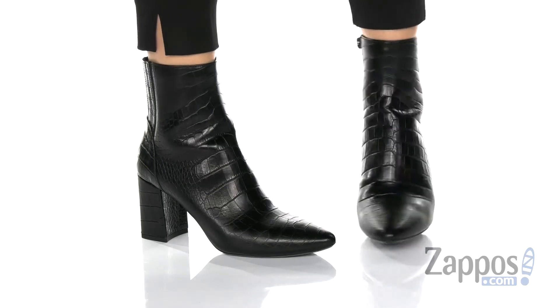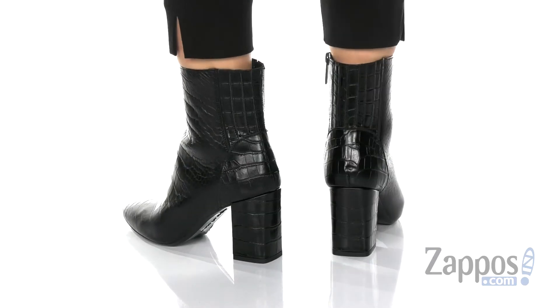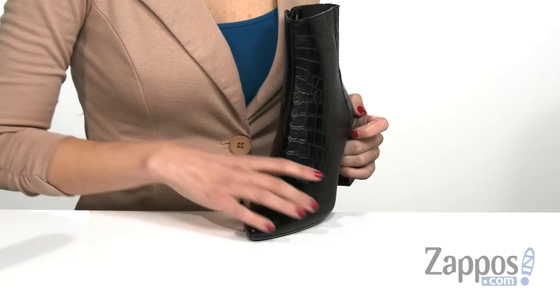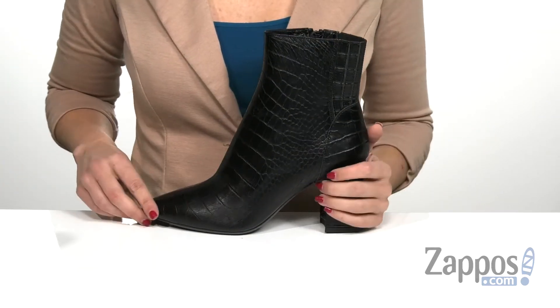Hi everyone, I'm Ariel from Zappos and this is Posey by Aquatalia. You can definitely take your style to new heights with this awesome ankle boot that I have in front of me right here. It does have an almond toe shape in the front and has a waterproof and stain resistant leather on the upper that actually repels water and prevents water absorption.